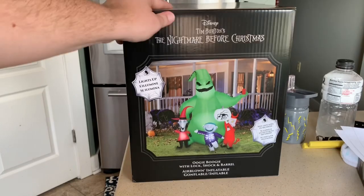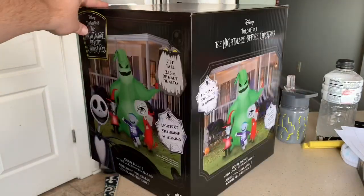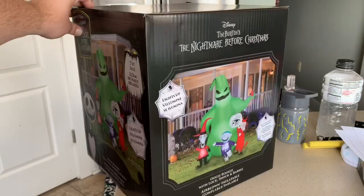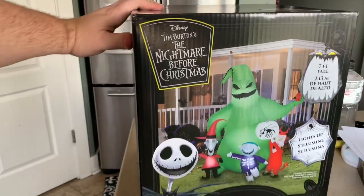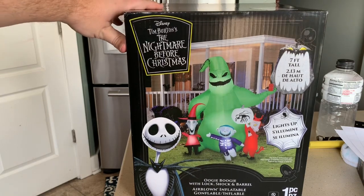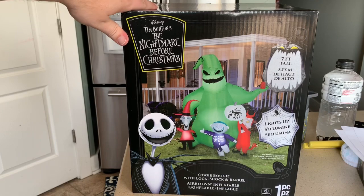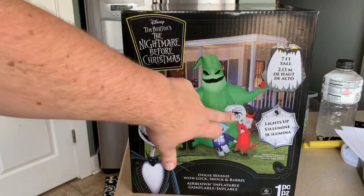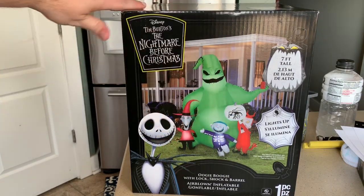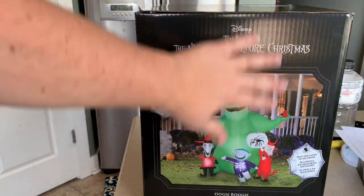You can see the front of the box and the side. It's got the Jack Skellington — typical Nightmare Before Christmas decoration theme. Seven foot tall, just lights up, not doing anything else. They're holding a little pumpkin with a bug inside. This is the typical Oogie Boogie design.